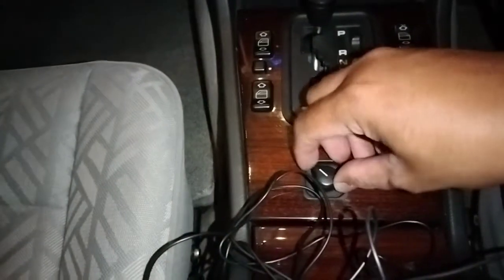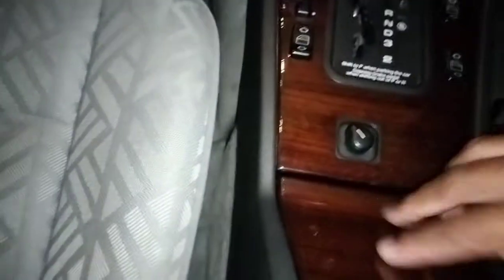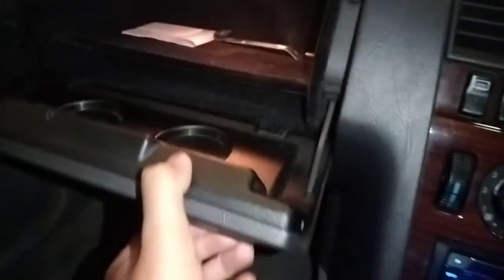Di sini ada semacam buat spion yang bisa electric mirror. Dan di sini ada tempat penyimpanan. Ada semacam armrest, tapi sayangnya masih plastik, belum kulit. Dan ada tempat penyimpanan lagi, lumayan dalam. Bangkunya masih bangku fabric. Ada tempat penyimpanan yang bisa dikunci, ada lampunya juga di dalam. Ada cup holder kalau lagi kebuka, jadi bisa buat taruh botol.